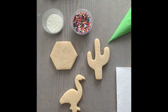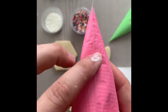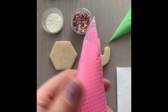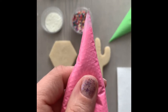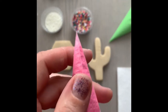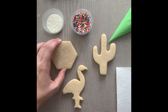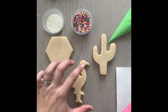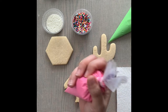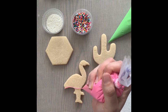Let me show you the piping bag again: here's the seam that goes right down the middle. Turn it on its side so the seam is facing sideways, push down and flatten the tip. Once it's nice and flat, take sharp scissors and cut straight across — starting small, you can go bigger later — then go back to that seam and push it down. For our flamingo, we're just going to do his body first, then add the legs, beak, and eye later. Start down at the corner — I always like to start in a corner.